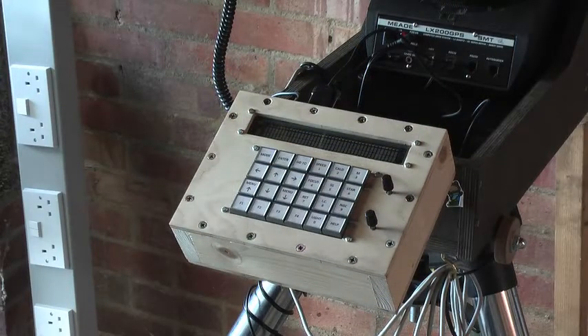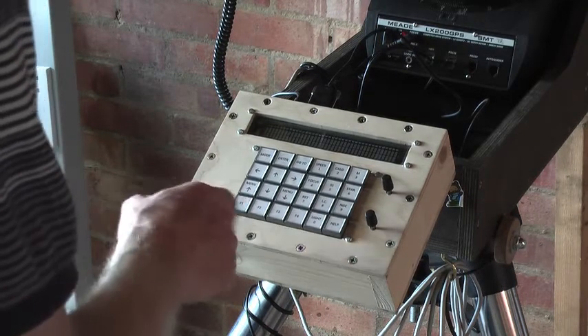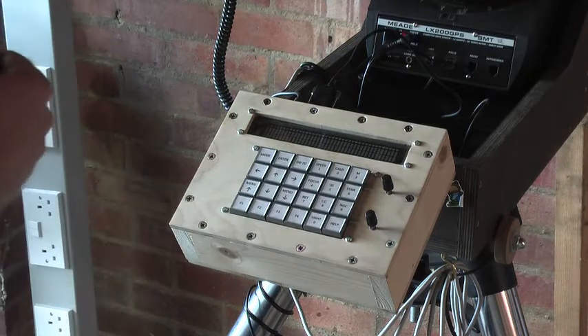This is a demonstration of one of the applications of the Pixi add-on for the Raspberry Pi. In this example we're using the Pixi and the Raspberry Pi to provide a replacement keypad for a Mead LX200 telescope.